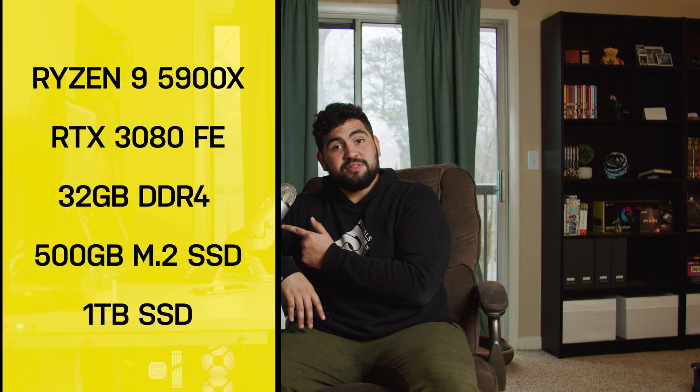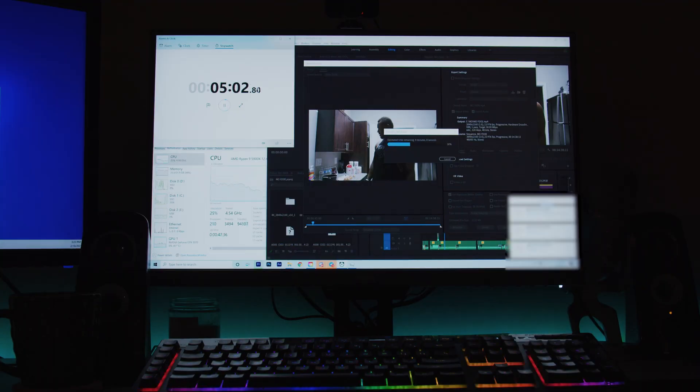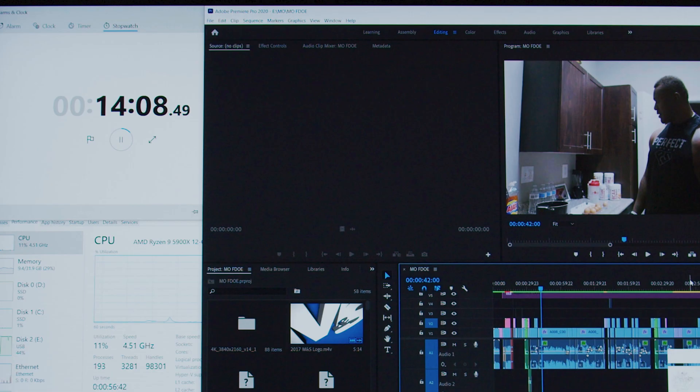These are the current specs now — pretty big difference from the old ones. We did the same test again with both graphics cards in the new build. The 1070 on the old computer took about 20 minutes to export. On the new computer, it took 14 minutes and 8 seconds. That's a six-minute difference — pretty good. It took a whole new build, but that's still a big difference in just exporting.